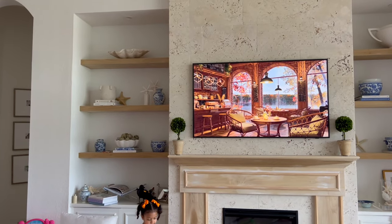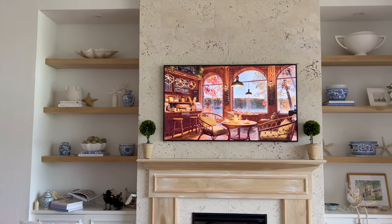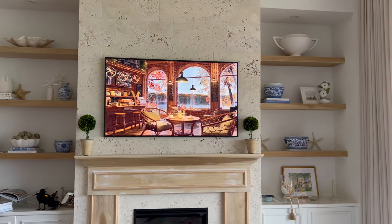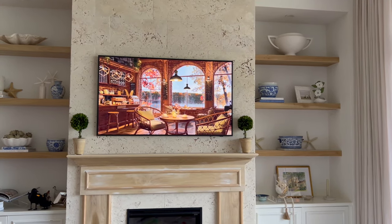Here's the before of the shelves and what my bookshelves look like all summer long. The key here is to take down all the starfish and the blue and white, give it a good cleaning, and then incorporate fall elements among my everyday decor, keeping a similar layout.